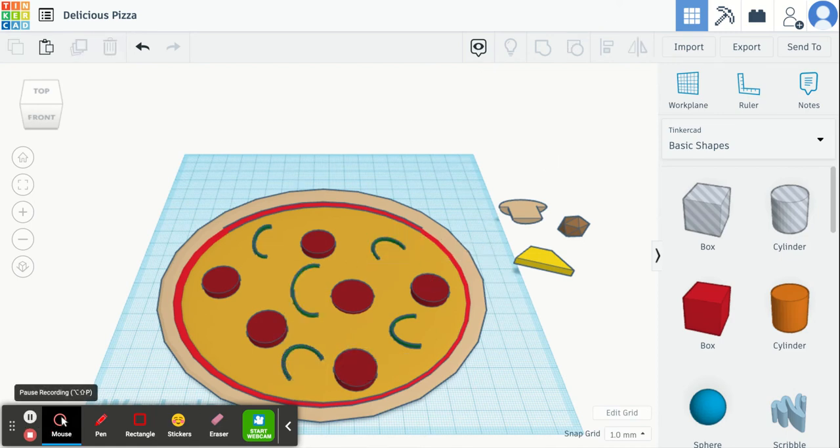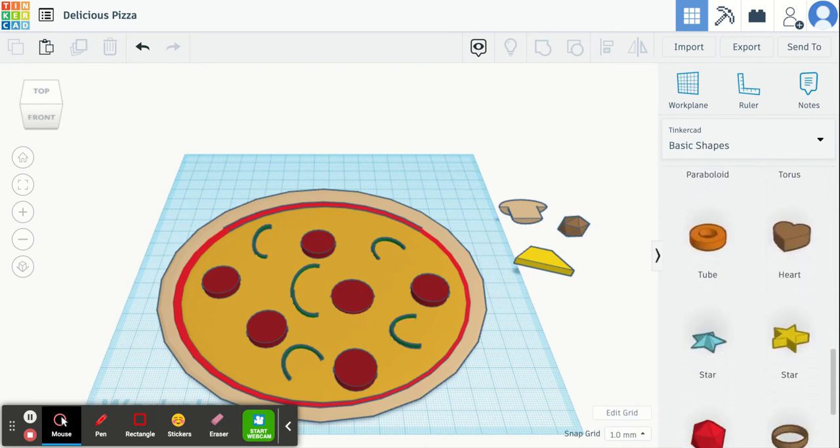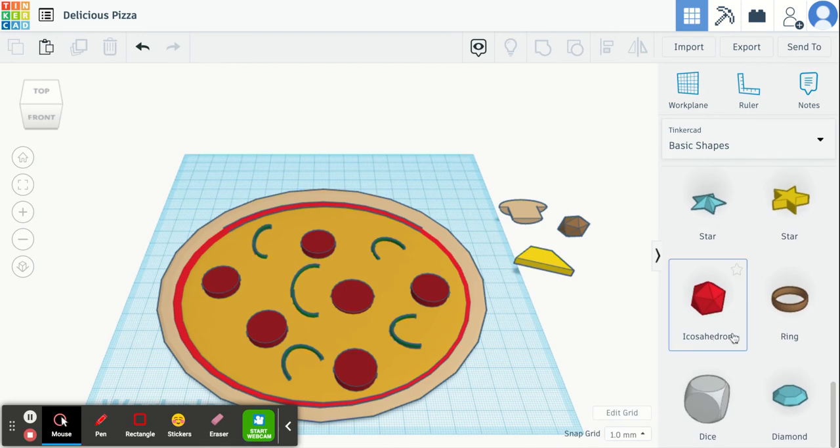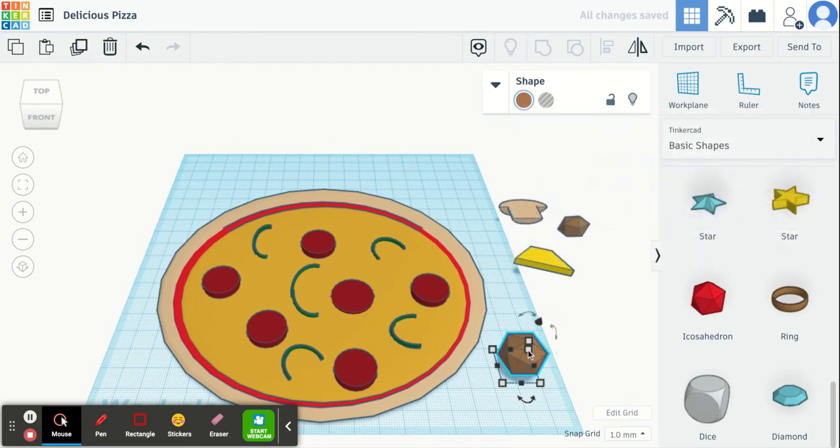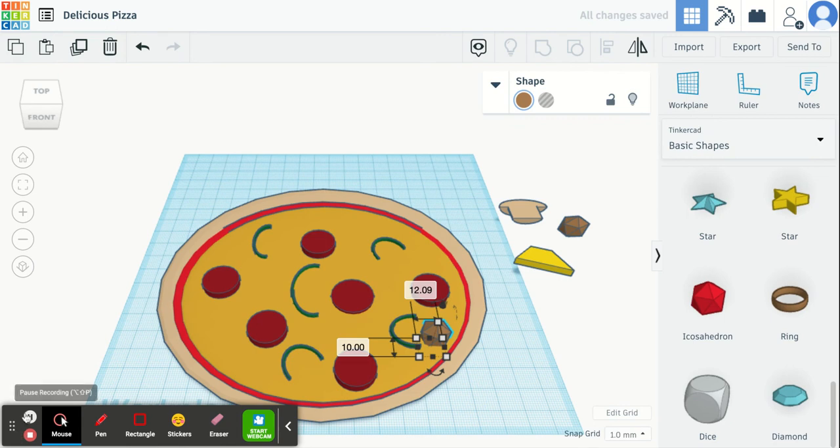The next shape I'm going to show you how to make is the sausage. I just went down here and chose this shape, changed the color to a sausage color, and played around with the size until it was a height and size I liked for a piece of sausage, then added it to the pizza. Once you're happy with how it looks, go ahead and duplicate it and add as many pieces of sausage as you would like.